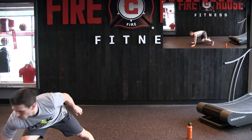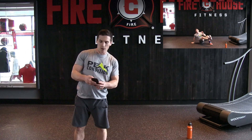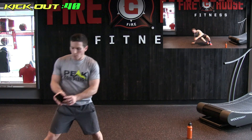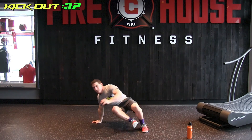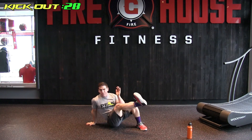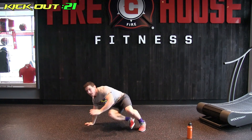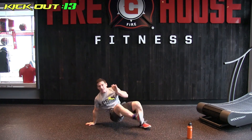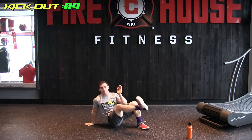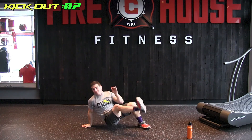We're going to go 40 seconds on, 20 seconds off. We're up in 3, 2, 1 — and go! Opposite arm, opposite leg, alternating. Good job out there, keep going. 15 seconds. And done.